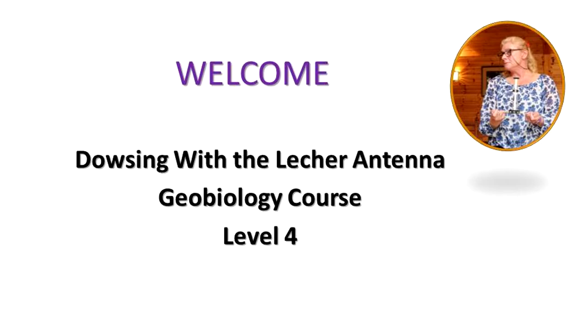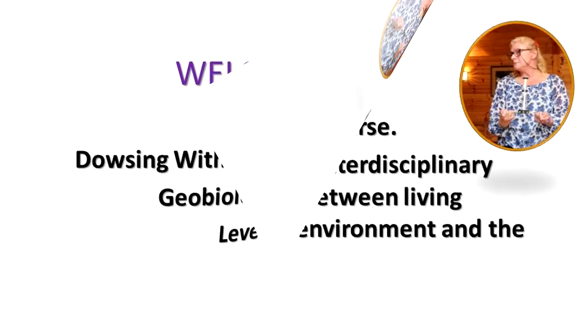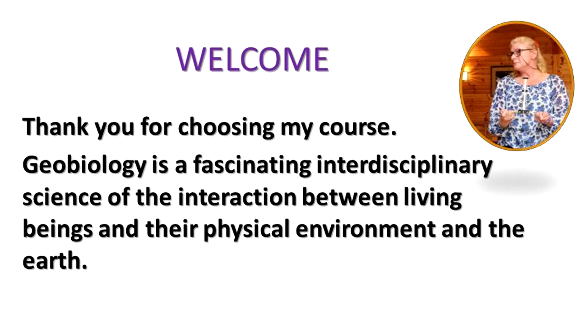Dear one, welcome to my Dowsing with a Lecker Antenna Geobiology Level 4 course. Thank you so much for choosing my course.